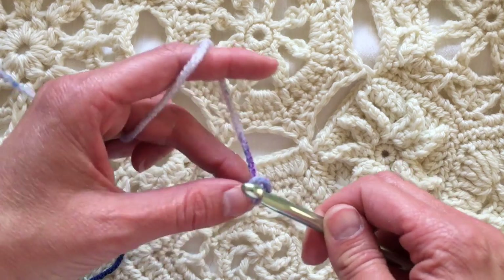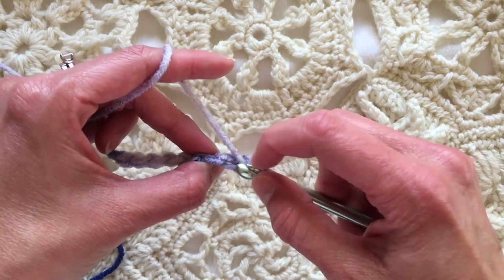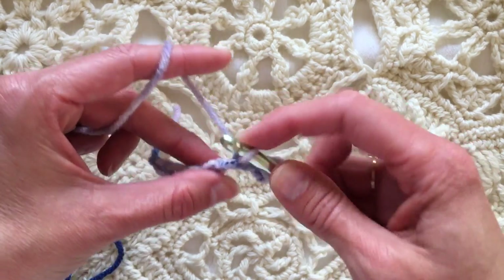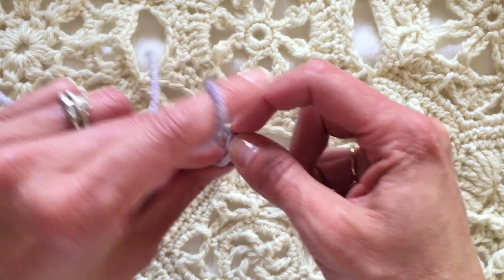Crocheting with a double ended hook is very similar to Tunisian, so check out my Tunisian tutorials as well for a variety of stitches. I've chained a bunch — I didn't even count — and I'm pulling up a loop in the back ridge of each chain across.